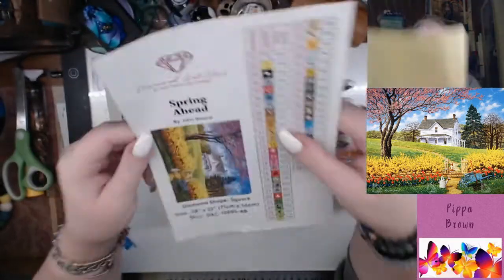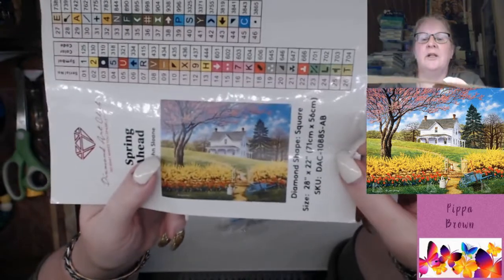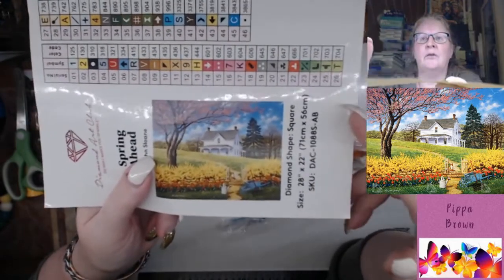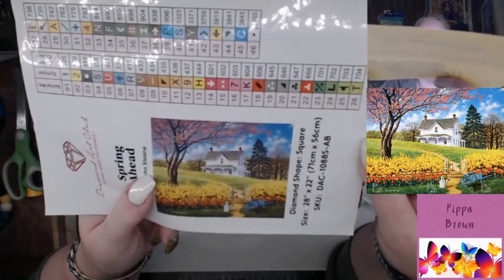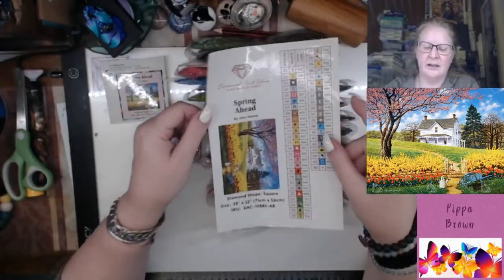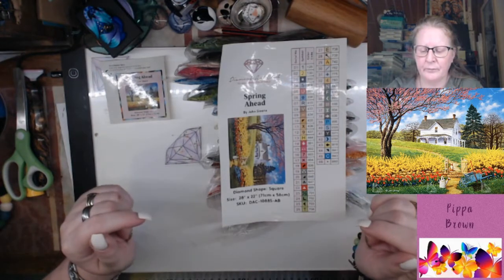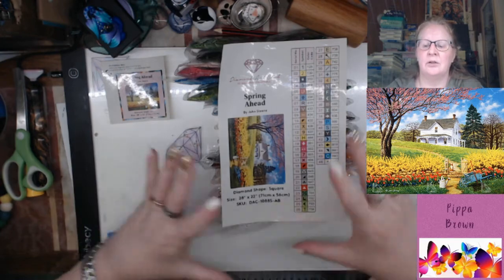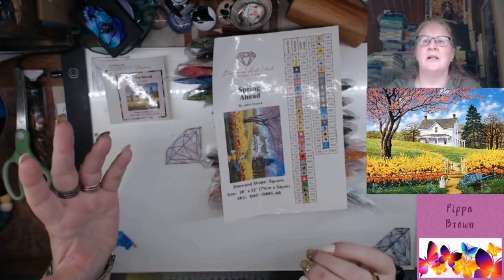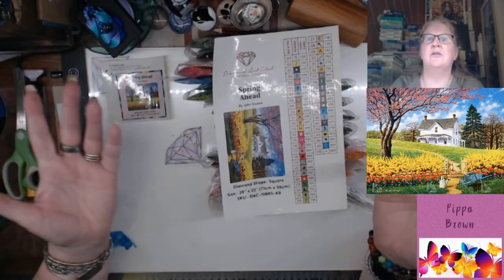That is 'Spring Ahead' by John Sloan. If you like country images, there are a few of these from John Sloan and they're well worth getting. Now, because I am a DAC affiliate, if you would like to use the link and order this painting, you can do so — there will be a link to Diamond Art Club and I will get a commission for that, thank you very much.